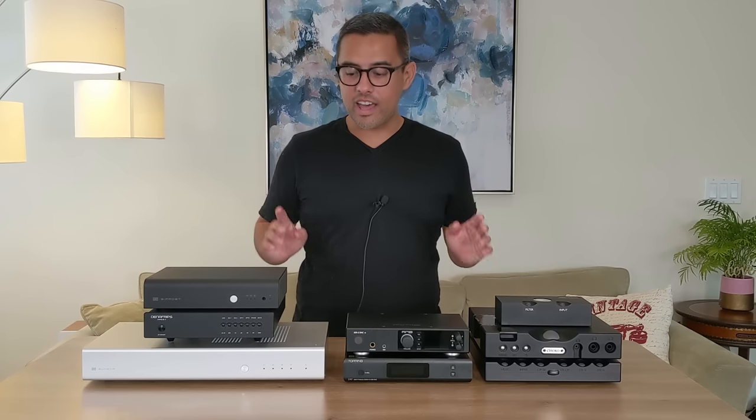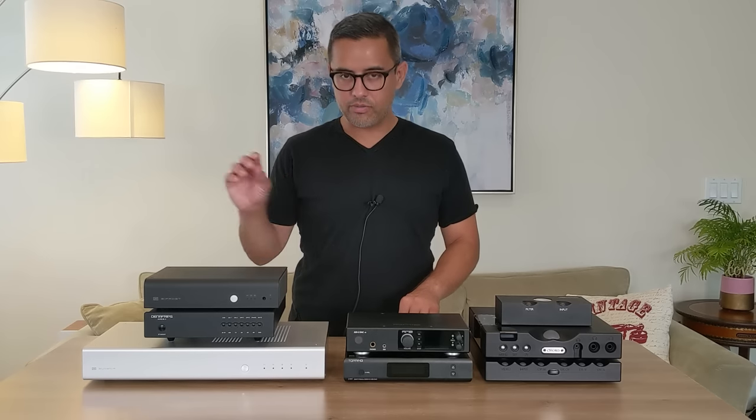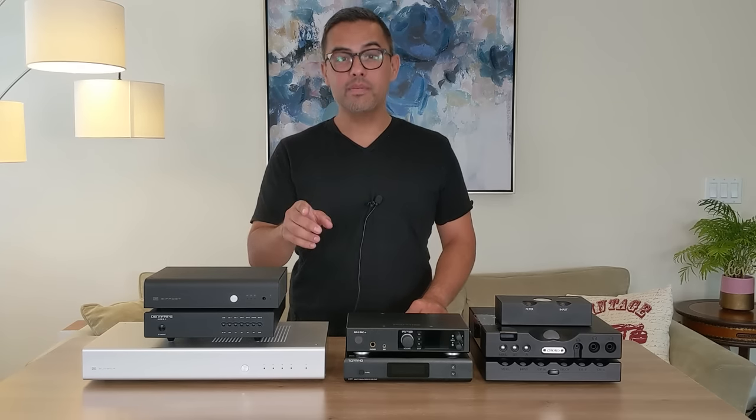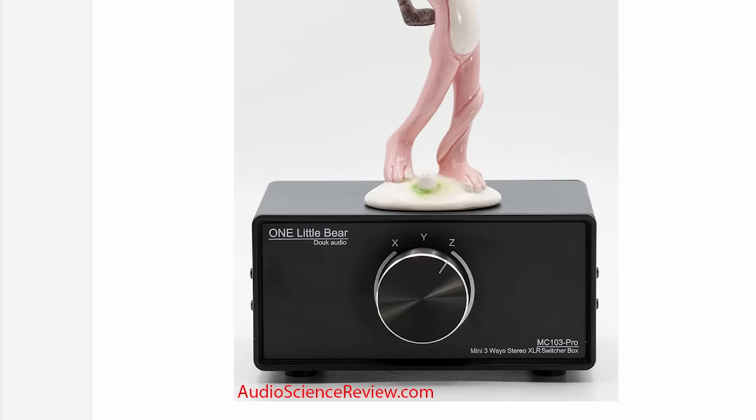Test setup is in the description. I did use an XLR switcher, which I'll also link there, just for quick A-B comparison's sake. You'll be happy to know that Amir himself said there's very little to no signal degradation when using this particular XLR switcher.